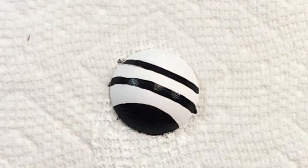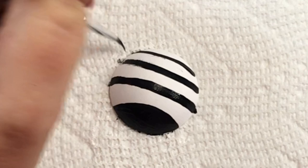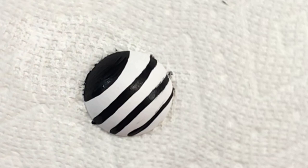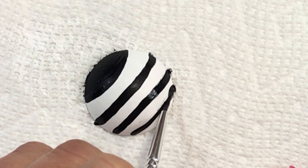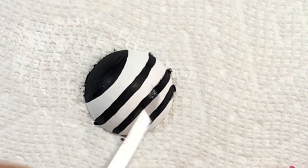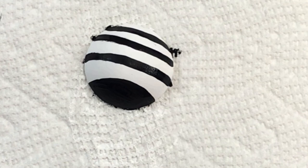I went in and did some stripes with black paint. I do fix them up to make them a little bit thicker, but as I said you can put as many or as few as you want — thin or thick, whatever you want. Your imagination is your only limitation, so do what you want to do!